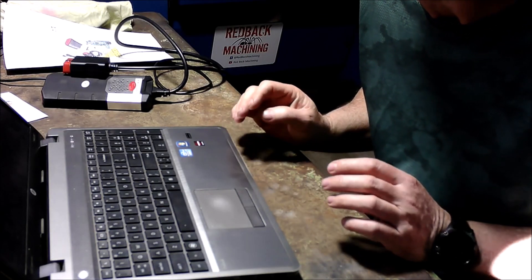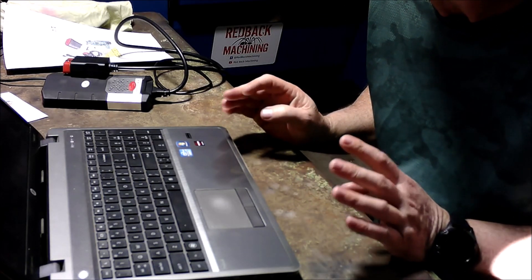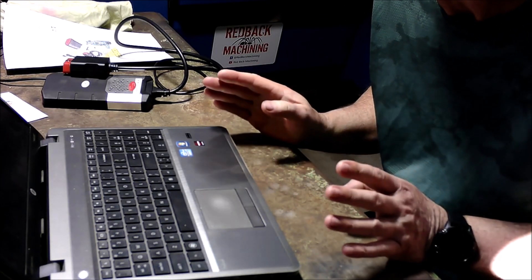This is a quick video on how to log into the Cratewall V200 ECU.